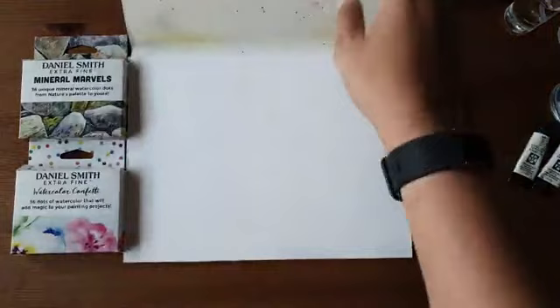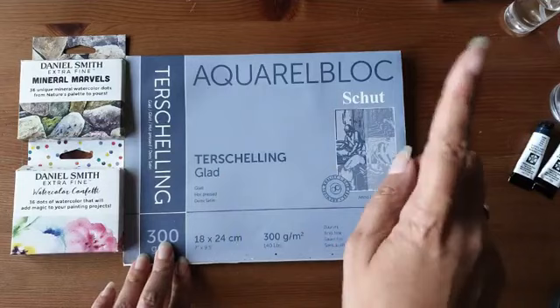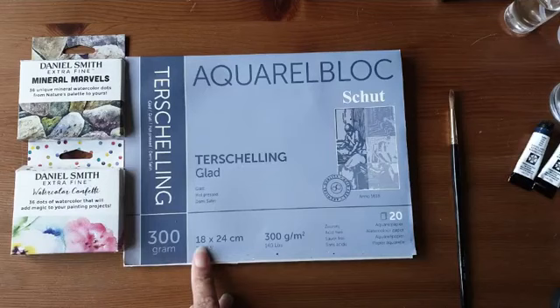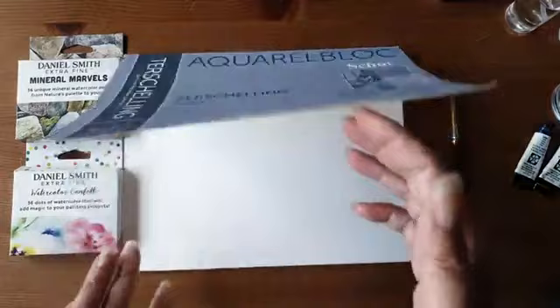Genoeg gekletst, we gaan wat doen. Het papier dat ik ga gebruiken is ook nog even handig om te vermelden: dat is het aquarelblok van Schut, Ter Schelling Glad. Die gebruik ik voor deze techniek het liefst. Ik heb de 18x24 maat — dat past precies in mijn art journal. Het mooie van dit blok is dat het vierzijdig verlijmd is.